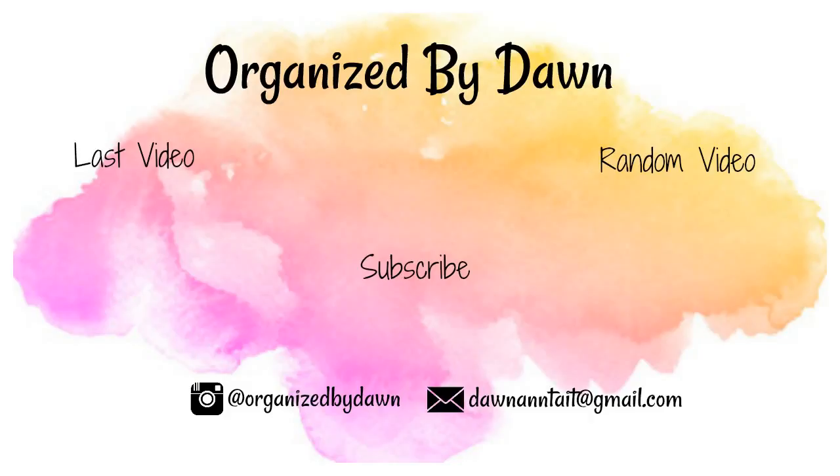If you liked this video, please consider subscribing. Please leave me a comment — I love to hear from those who have watched my videos. I will see you on Thursday for an organization or cleaning video, and then next Tuesday for another DIY. Thank you so much for watching, and see you next time. Bye!